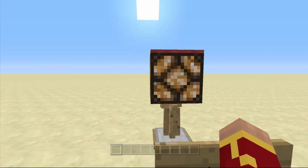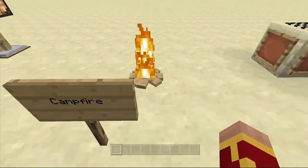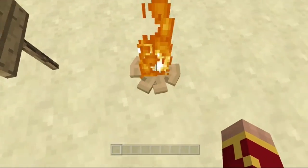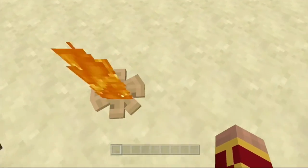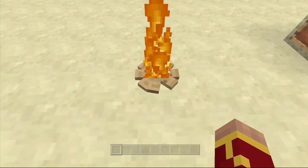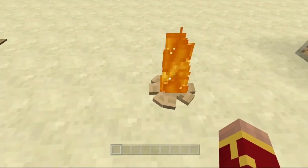So let's move on to the next one, which is a campfire. Now it kind of looks like a mod, doesn't it? Like the campfire thing. But it is actually kind of tricky to make. If you guys do want to see a video on it, do leave a like and comment.